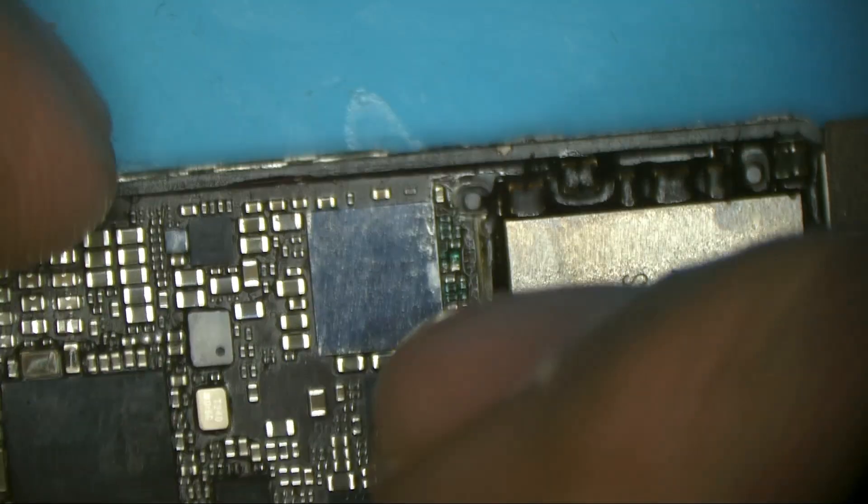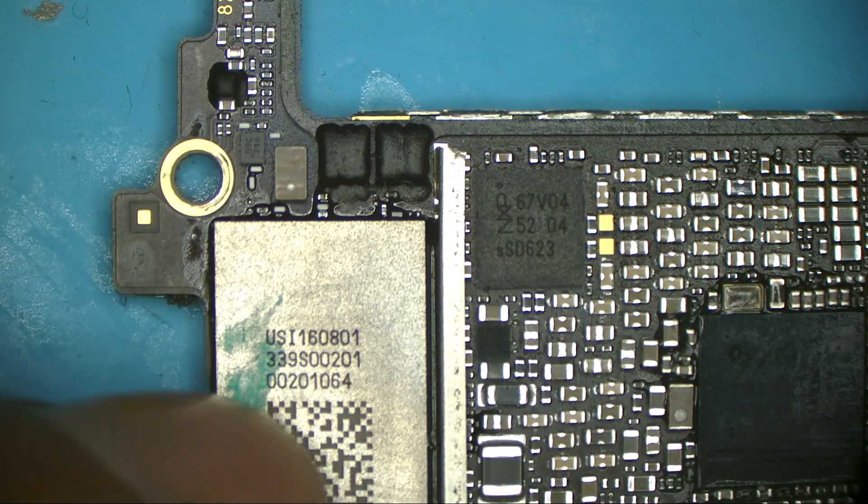This part looks clean — nobody has touched it before. On the other side, someone worked with the audio chip, because iPhone 7 has a common failure with the audio chip. And this is the WiFi chip. iPhone 7 and 7 Plus has a common failure — it's a manufacturing defect related to audio. It's not from the audio chip itself, it's from the PCB itself.